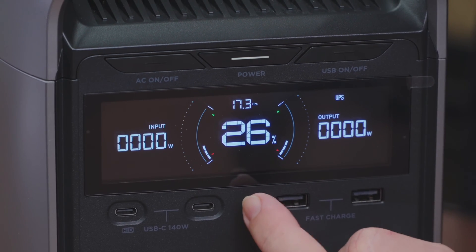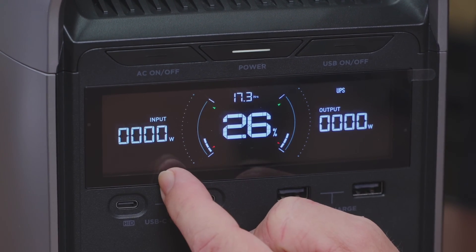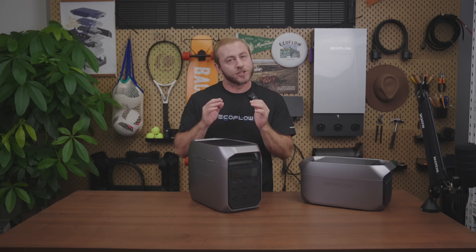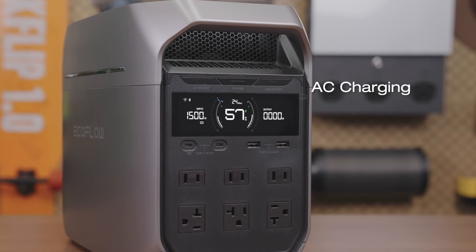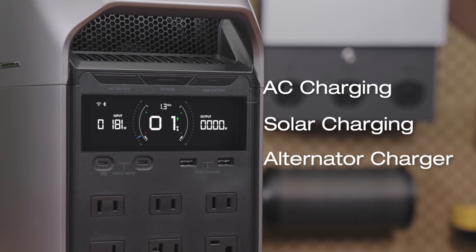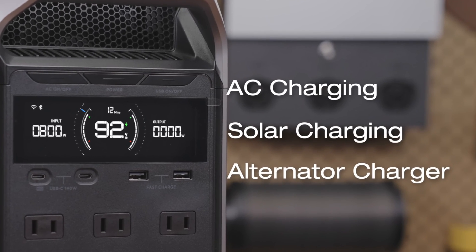Here's the main power button. You can see the battery level here, along with the total output and input power. One of the most impressive things about Delta 3 Plus is its charging speed — the fastest in the industry. Whether you're using an AC wall outlet at home, solar charging outdoors, or an alternator charger on the go, you'll get powered up at the fastest speed possible.